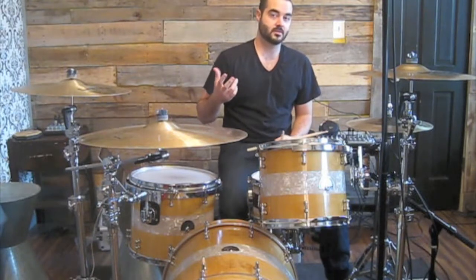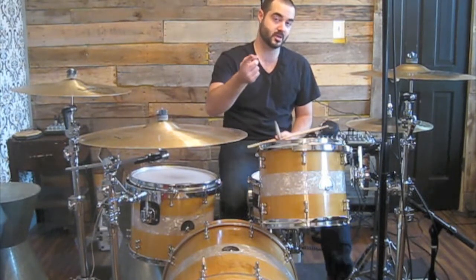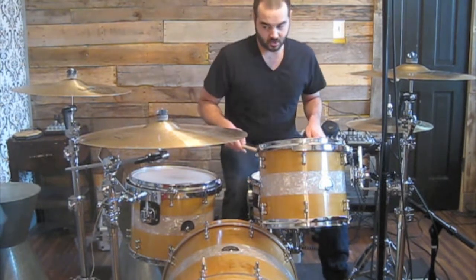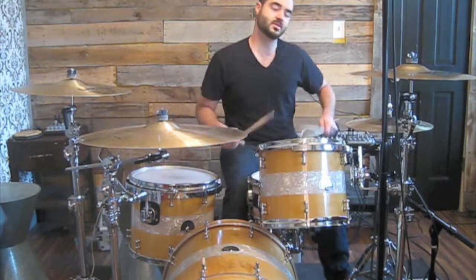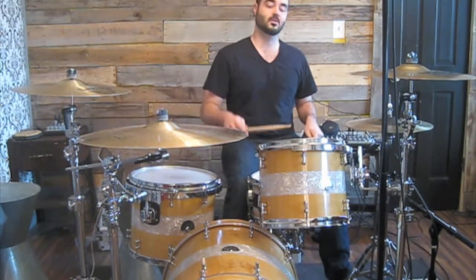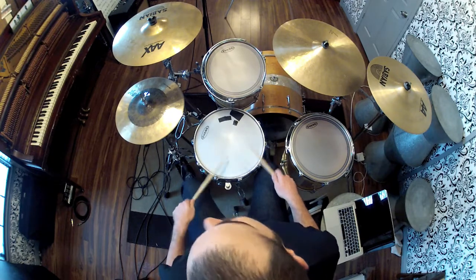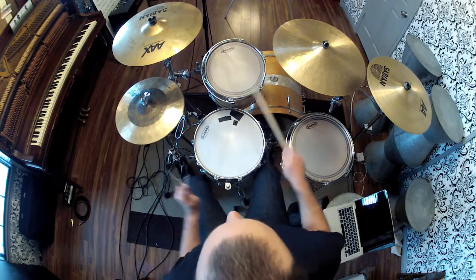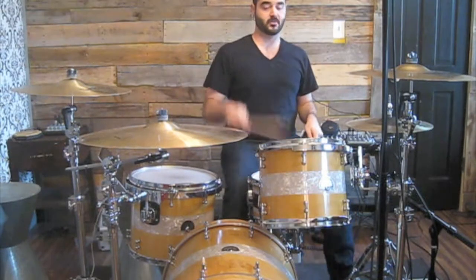I actually did it in the Taylor Swift drum cover video of her song 'Trouble' that is on my YouTube page — you can click the link right here to check it out. I'm going to show you what I did right there. It's just a simple sixteenth note build and then I did a six stroke roll with some eighth notes followed. So it goes like this.